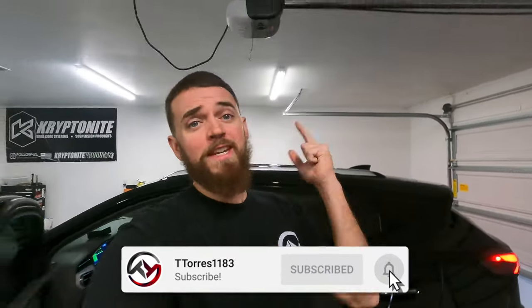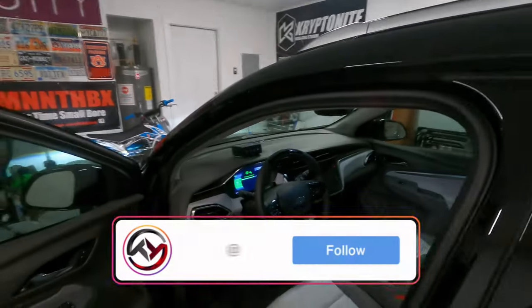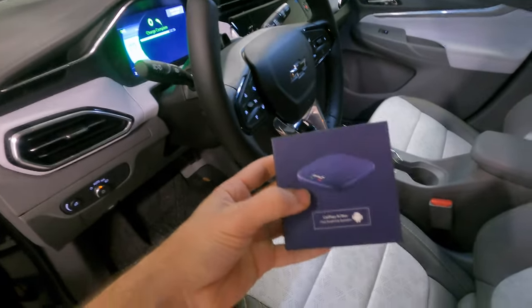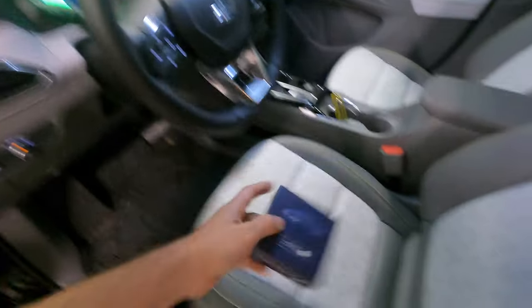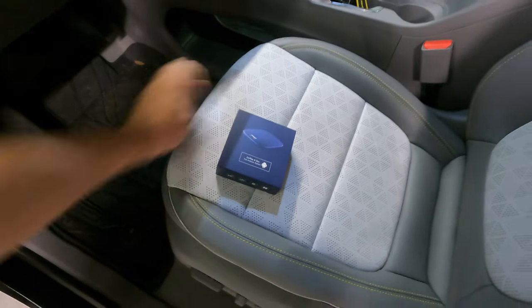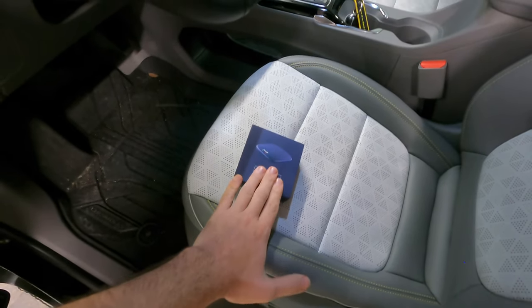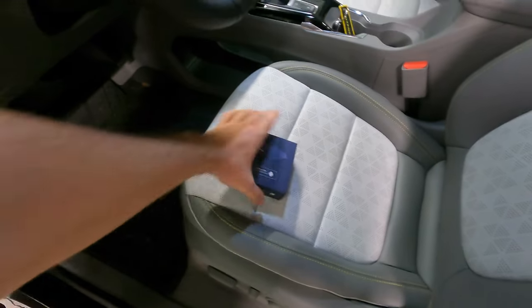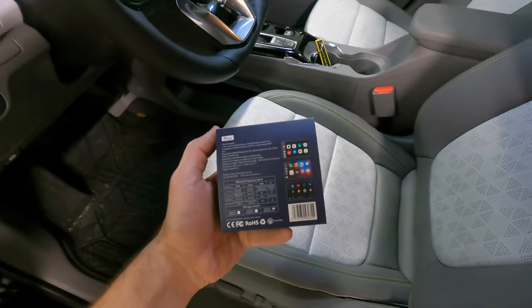What's going on guys, T Torres back here for another video. In today's video we have an exciting one — we are going to be using this awesome AI CarPlay box from CarLink. I'll have a link down in the description to this box. This works with any iPhone or Android operating system, whether you have wired CarPlay or wireless CarPlay.